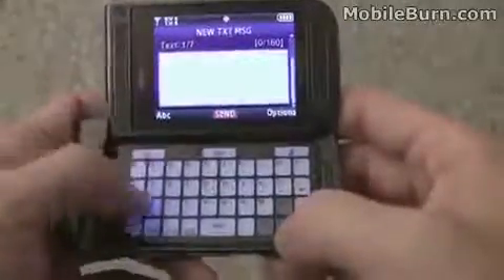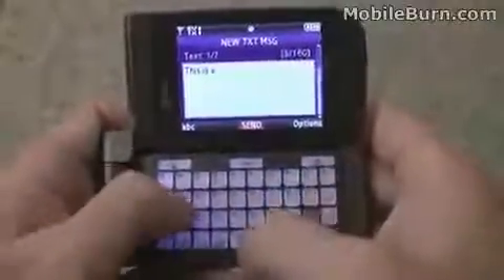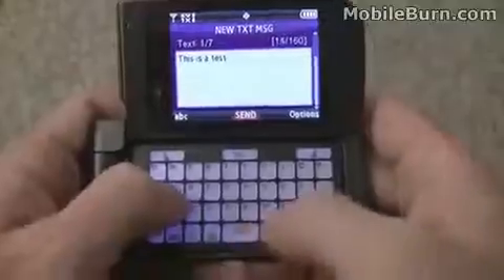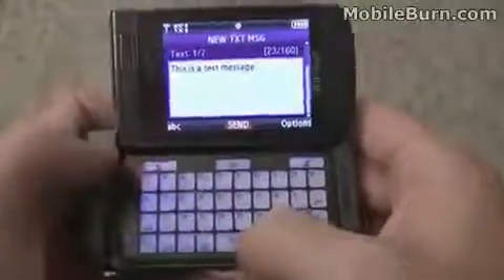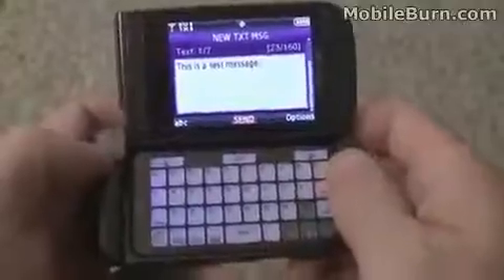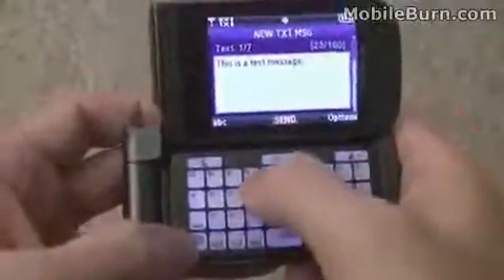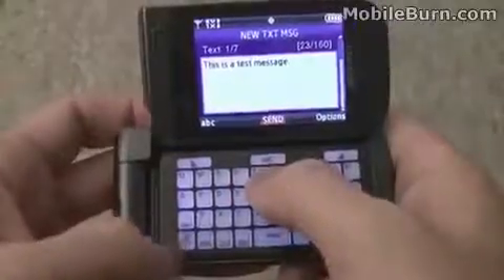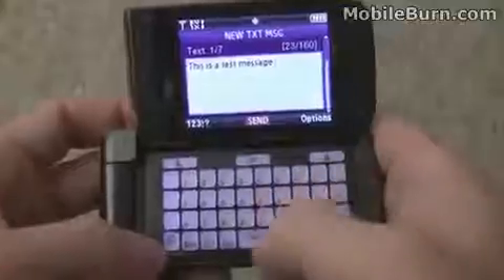We'll get into the text editor, and you can see we've got the QWERTY mode here. Sometimes the beeps don't keep up with the key presses, but in general it seems to work really well. I find this keyboard really easy to use. The only time it's difficult is when you want to put in a number — there's no way to just long press a key or hit a shift or something like that. You actually have to switch keyboard modes and then put in your number.